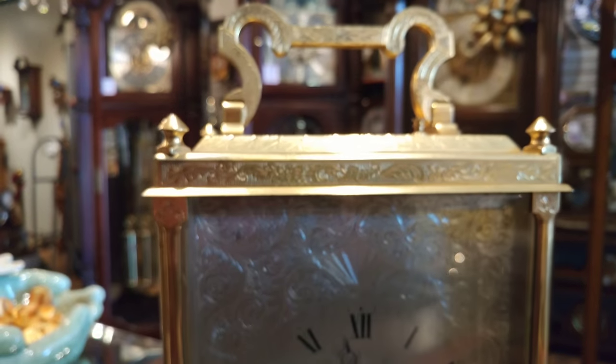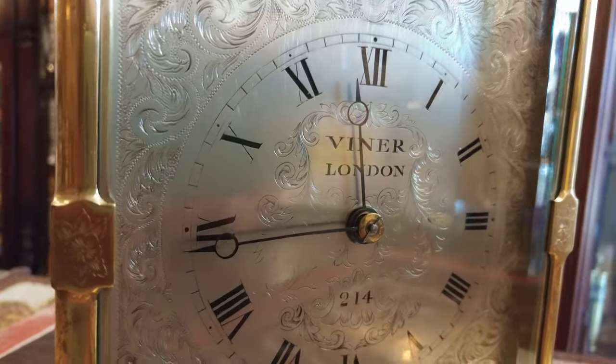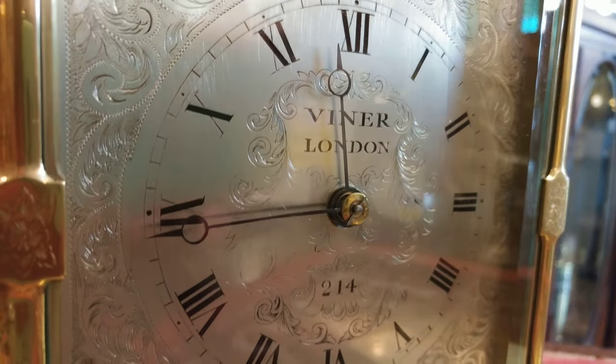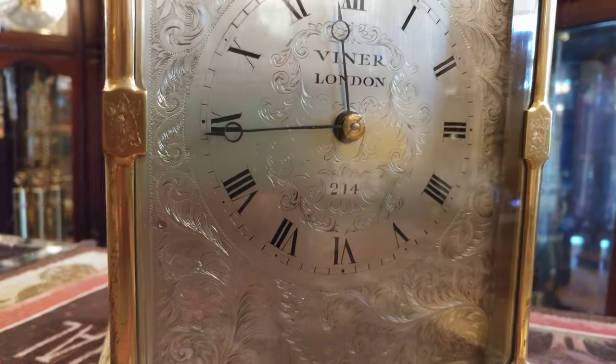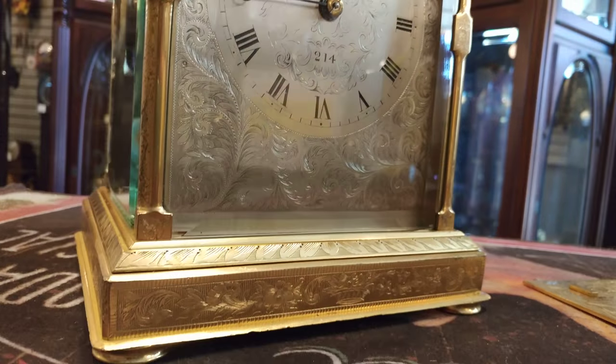It is brass bracket — you see the brand on the front here, the dial: Viner London. This is a limited edition, so the 214 is the number of this clock.